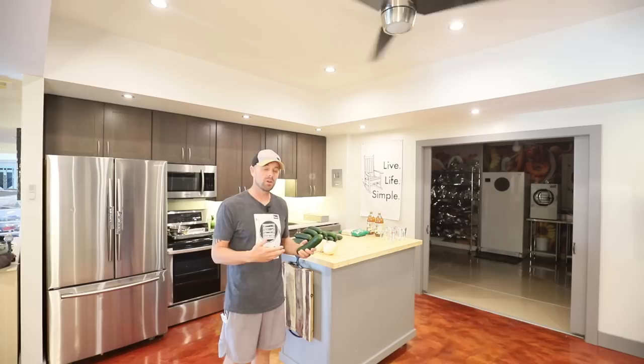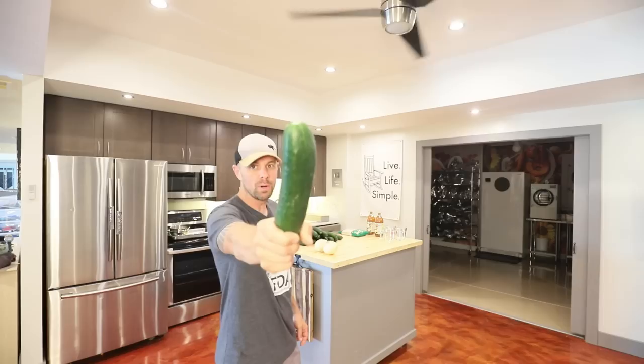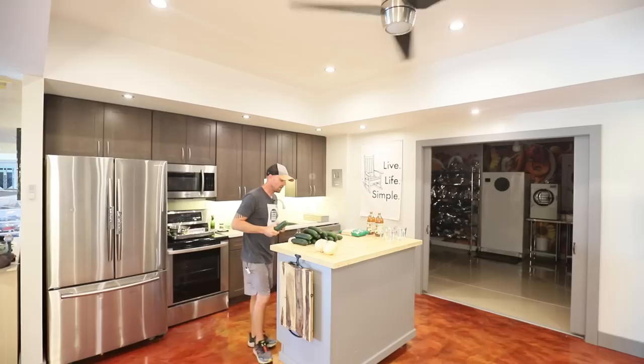Howdy freeze dryers, welcome back to the Live Life Simple kitchen. Do you ever get to the point in late July, early August, or even late August where your garden is just overrun by about a million cucumbers? Today we're going to figure out how to solve that problem.